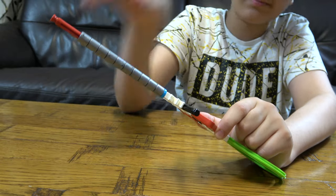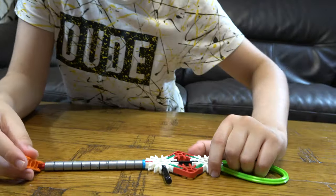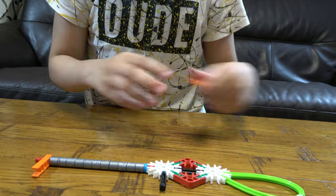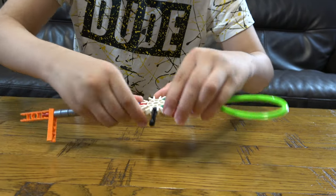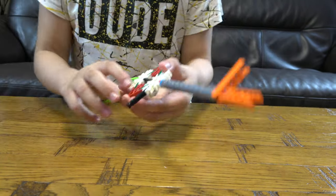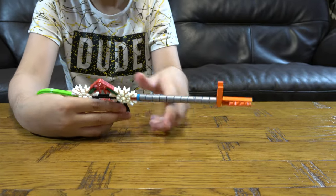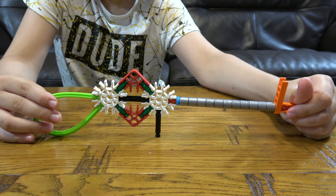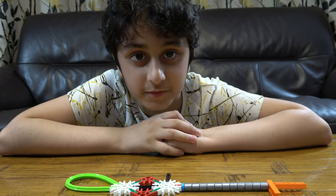Place another two more. Here's the finished gun. I hope you guys like it. Subscribe to see my videos. Bye guys.